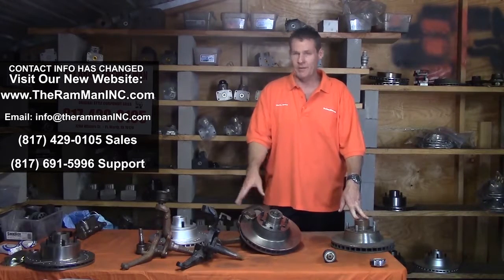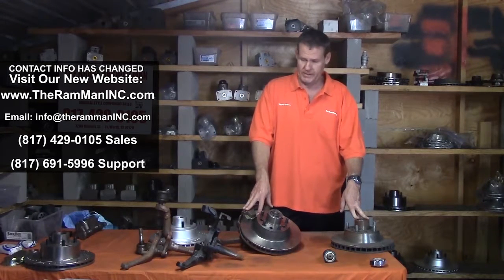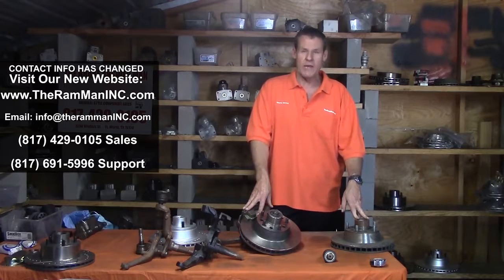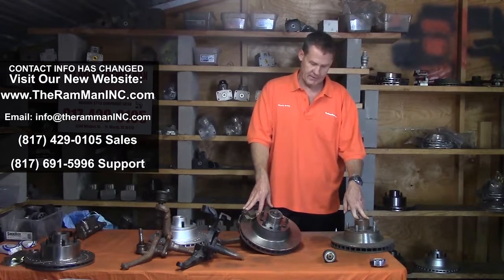I only have a limited supply of these original spindles — they're just not everywhere. So get while the getting's good; about 20 or 25 pairs and they'll go quick. In recap, we can bolt on the super good pin caliper factory setup on our 1960 to 1975 Imperials.